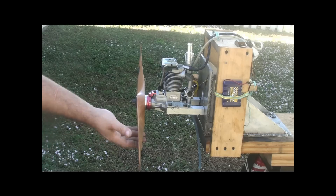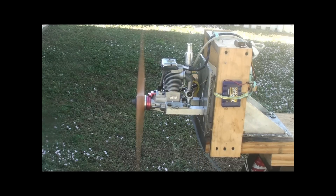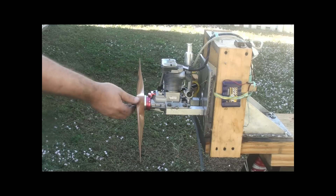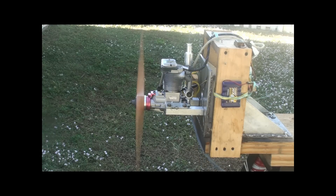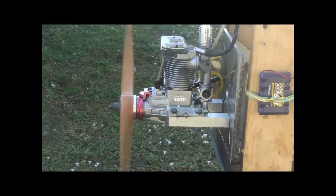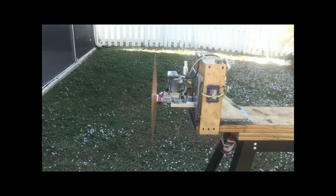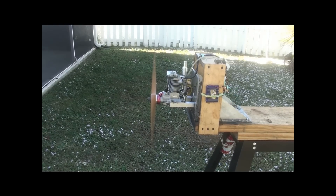Seems like that was okay there. Really nice prop. As you can see, for the sake of this video I'm staying right in the prop way. But those Vest props are the best ones that you can get.